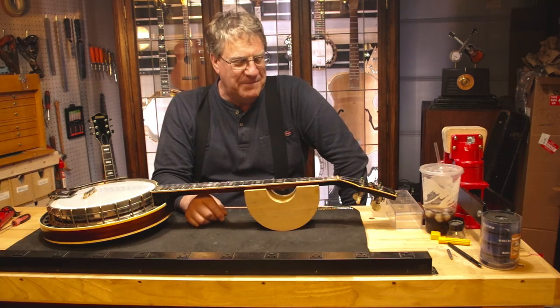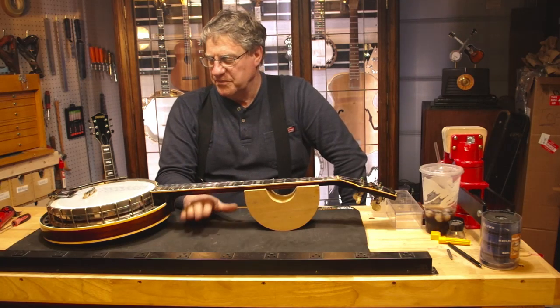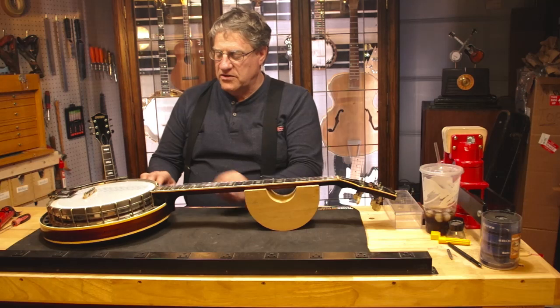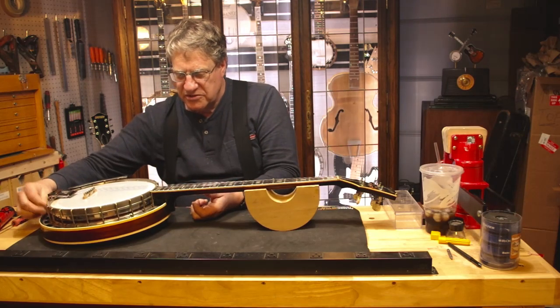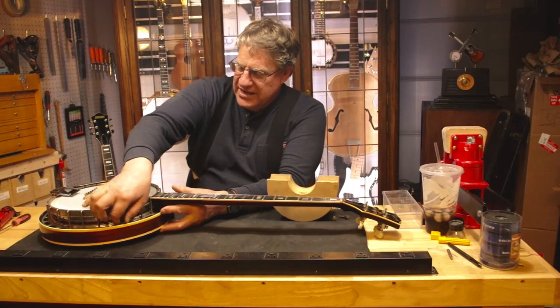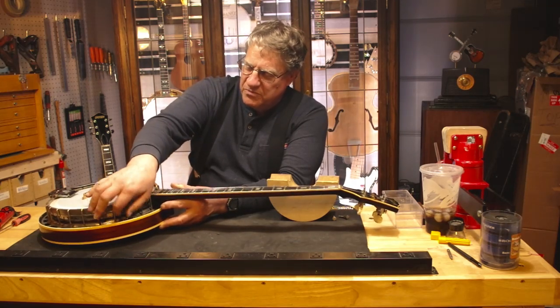Mike has agreed to everything we talked about, so we're gonna get going. I do a lot of talking and I've noticed my videos tend to be rather lengthy, so this time I'd like to just move through the disassembly and chit chat as I go. I'm going back to where I was the other day and taking the resonator off. This resonator is really in great shape — it's absolutely perfect aside from finish wear, perfectly intact, nothing to do on it.